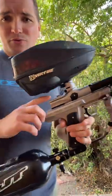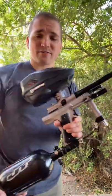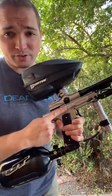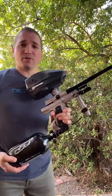You get a Tech-T bolt in here too, real nice. 250 PSI with your new Tornado valve in there. Shooting 285 to 290.